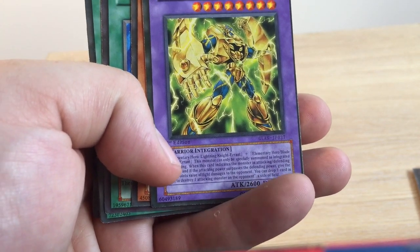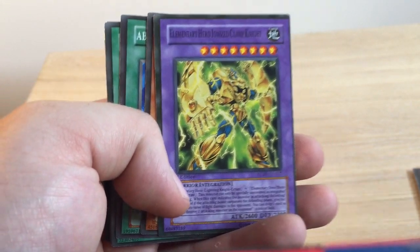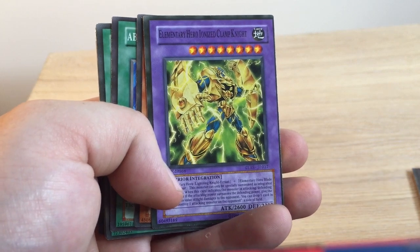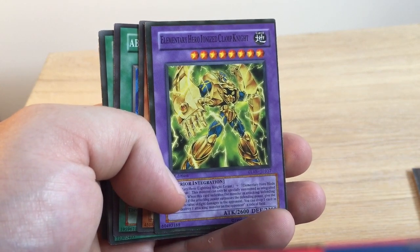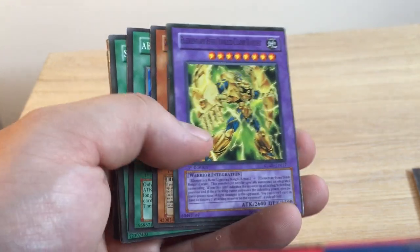His type is actually 'warrior integration type,' which I've never heard of before. I don't think it exists in the game. I am an avid Yu-Gi-Oh player — I do enjoy playing it, go to local tournaments — and yeah, it's just a really fun game. But these are just hilarious.